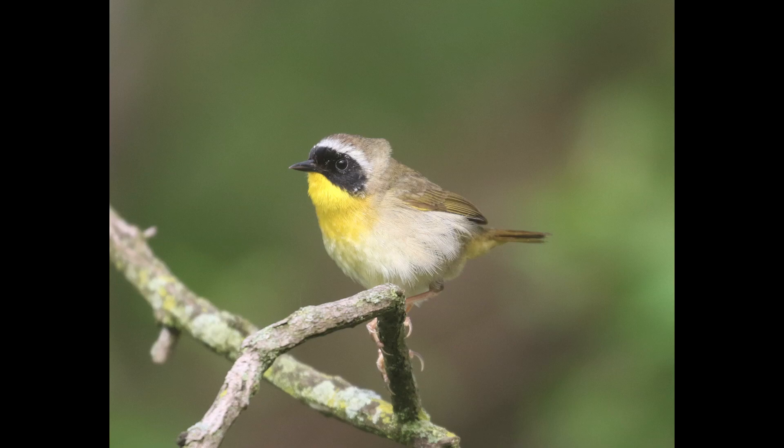Hey everyone, it's Bobby from LycoBirds with another spring warbler warm-up video, and this one is going to cover common yellowthroat.